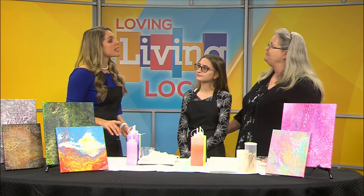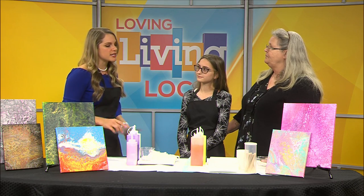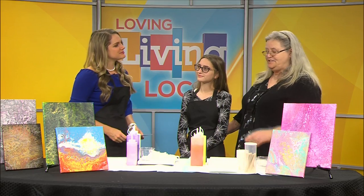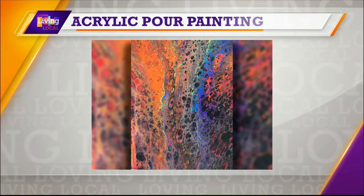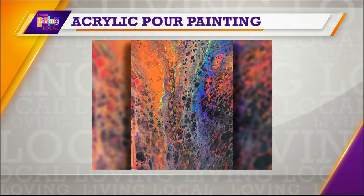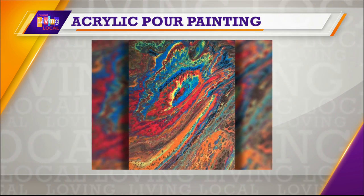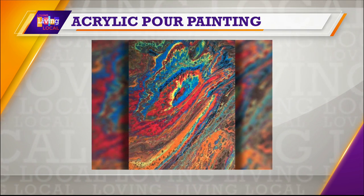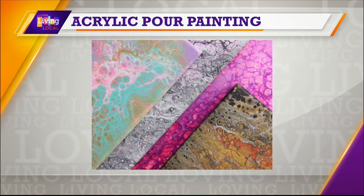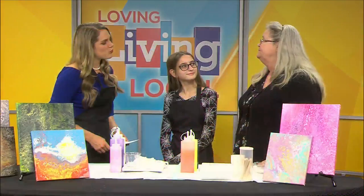So today we're talking specifically about acrylic pour painting. I have never heard of this technique in my entire life, so what is it? It's paint flow gone amok. It's a flowy art using various things that are mixed with acrylic paint. You pour it onto the canvas. There's unlimited ways to do it. Your imagination is the only thing that stops you.